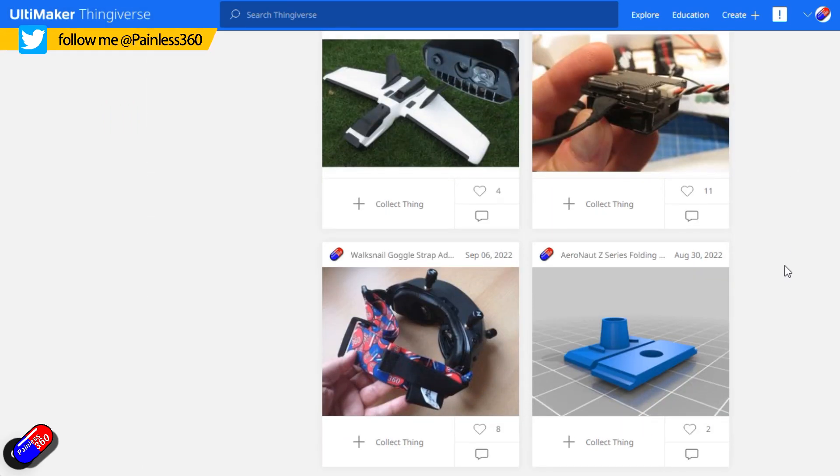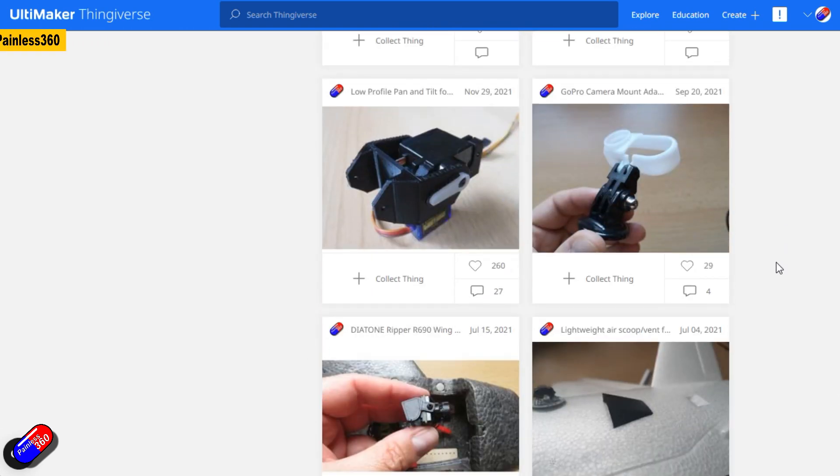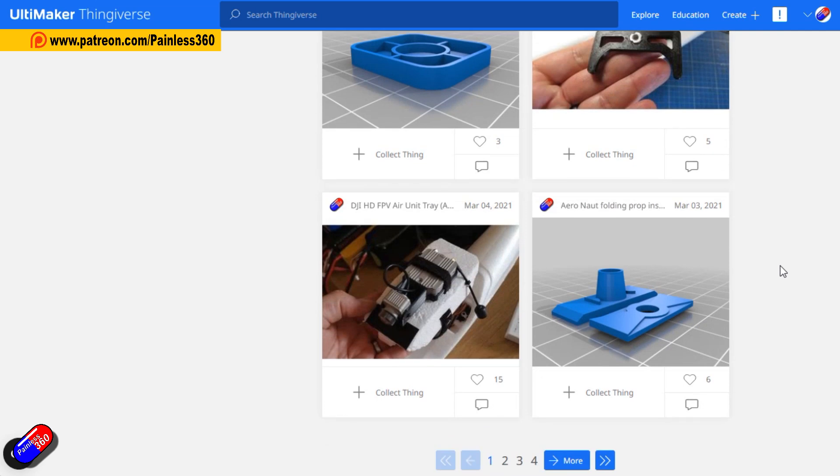Designing stuff and 3D printing stuff is part of the hobby for me, and that's why that printer behind me was in pieces last weekend — two or three faults on it, took it apart and fixed it, because I'm always printing and designing stuff. If you're interested in 3D printing for the hobby, I'll put a link to the series down below.